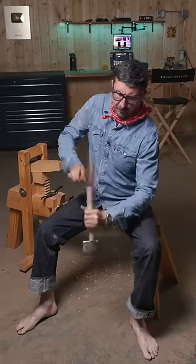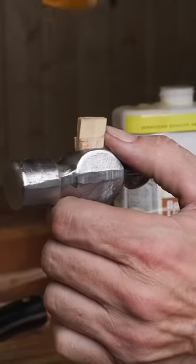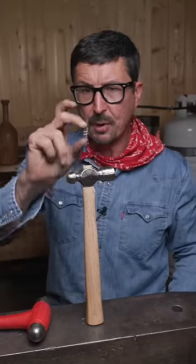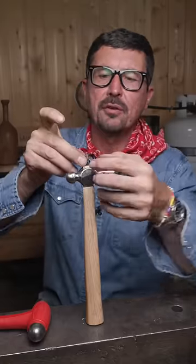Seat the head on the shoulder by striking the handle from the back with a wood or a plastic mallet and drive it in. We'll finish it by placing our step wedge at a 45 degree angle along the top.